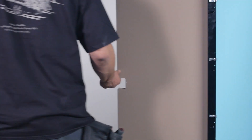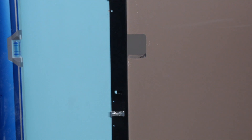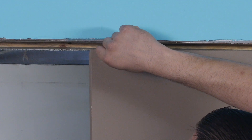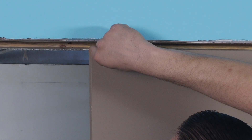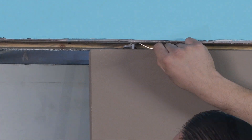Check the door for proper operation and verify that it is properly aligned in the opening. If necessary, adjust the door at the top rollers so that the latch of the door is even with the latch side trim piece. Instructions for adjusting the door are included with the pocket door hardware kit.